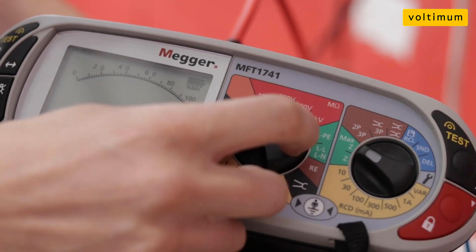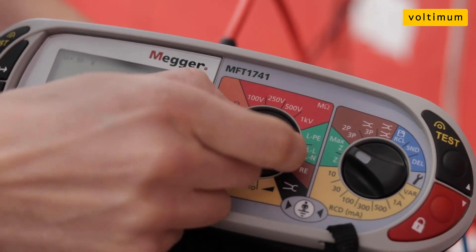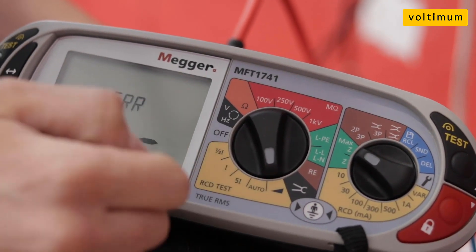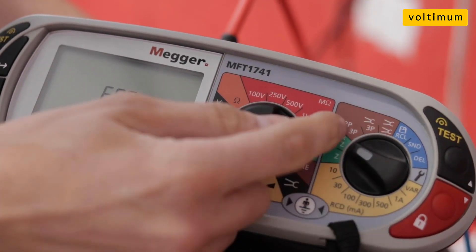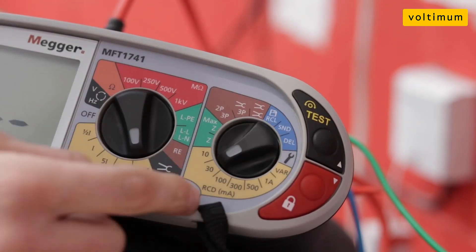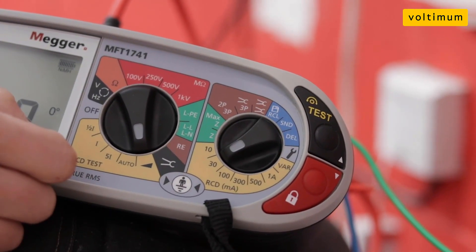Going through the different functions quickly: you've got the normal voltage, continuity, insulation resistance, and then your ZS testing — your earth fault loop impedance tests — and then your RCD functions at the bottom. On this side you've got earth fault loop settings, earth stake testing, and your values for RCD testing. Pretty much the standard stuff you'd expect from a tester of this caliber.